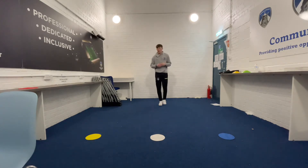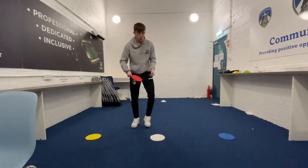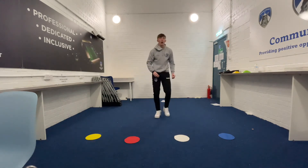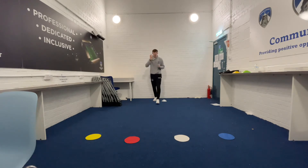Round two. We are now going to add a bit of progression and add an extra colour. Around the house you can find different objects to add in, so you now have four different colours or objects to move to. My challenge to you is: can you beat your score from the previous round? But this time, we're only going to work for 45 seconds.